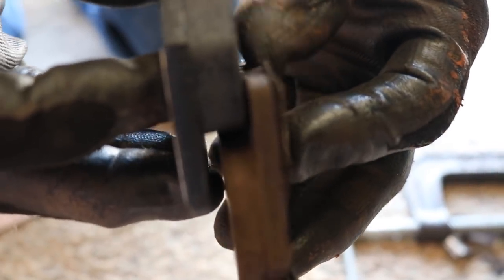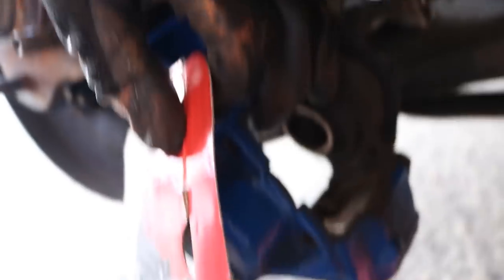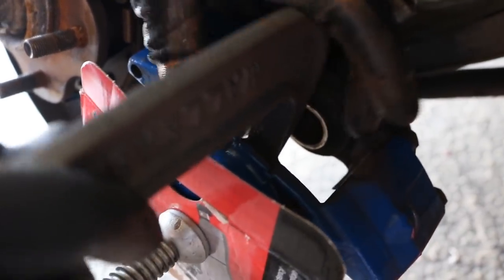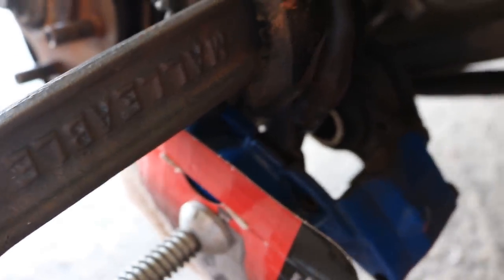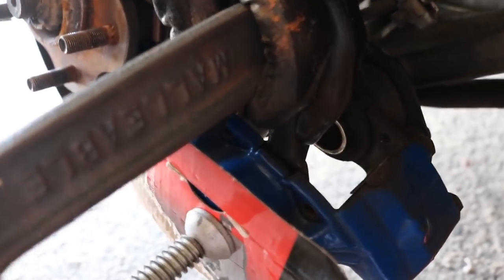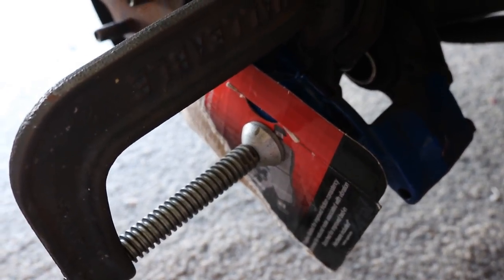About 40-50% life left on those pads, but we're changing them out anyway for new life. Just like the fronts, it's time to collapse the pistons in the rear caliper. This one only has two pistons. Again, you cannot use a brake collapsing kit from any auto parts store — they don't fit. The C-clamp works really well here since it holds the piston steady without any twisting or jerking motion.